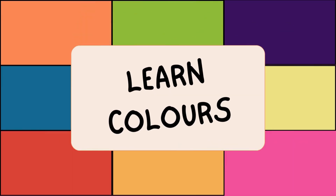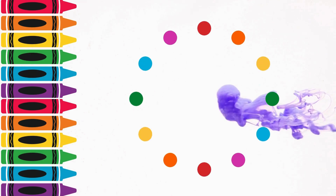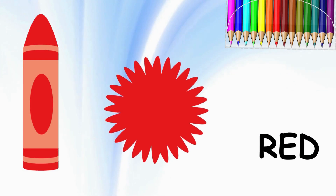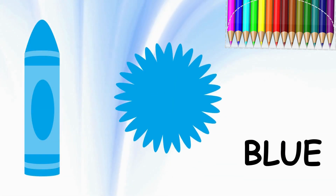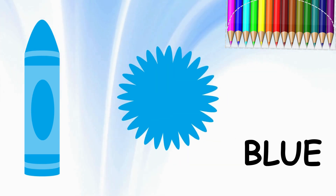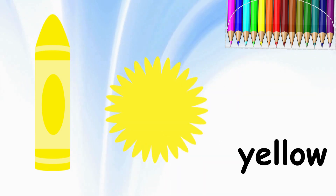Hello. Do you know your colors? Can you say them with me? Here we go. Red, red, blue, blue, yellow, yellow.